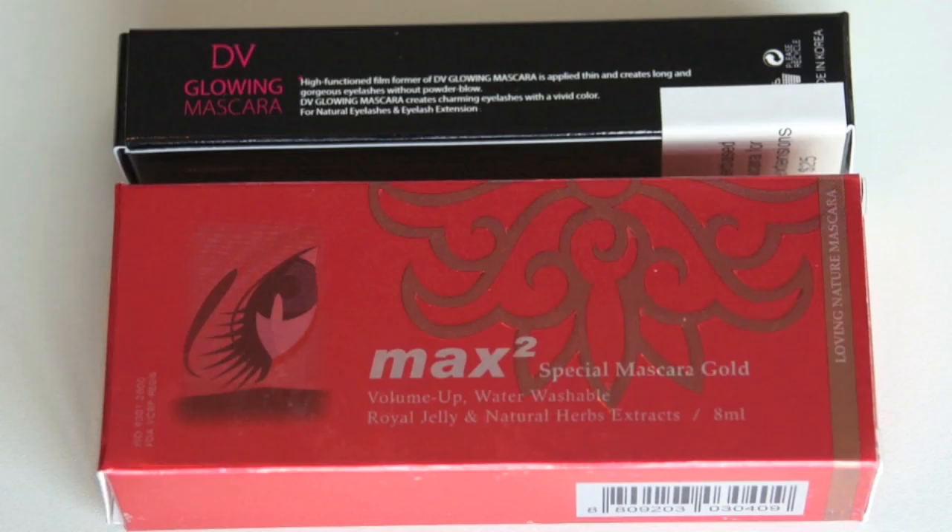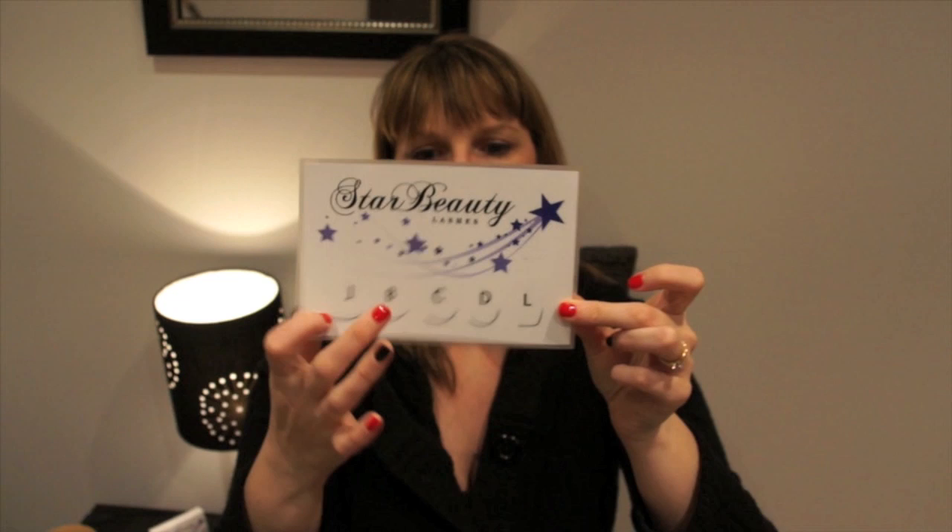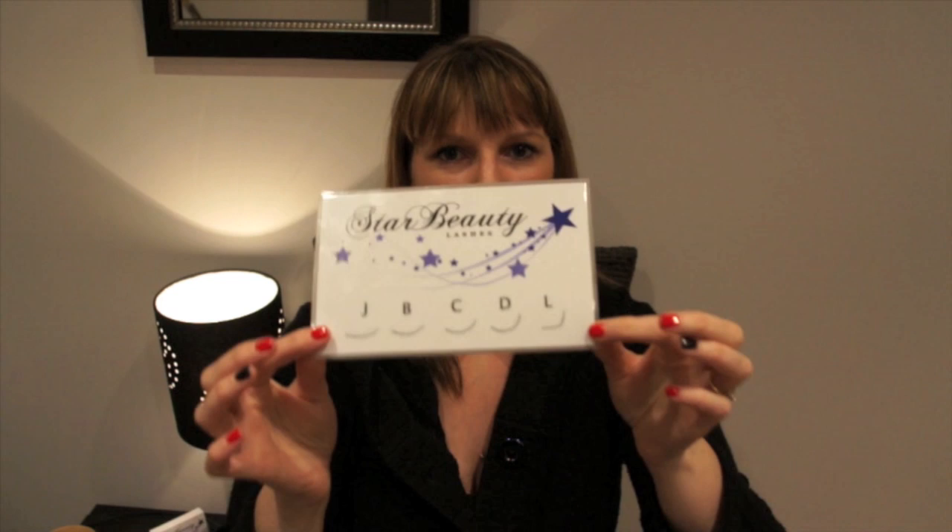If I was to retail sealant, I would retail either the DV Perfect Coating or the Max Two — both are on Lash Base and both are good. If I was to retail a mascara, it would be the DV Glowing Mascara — brilliant, does not ruin your lashes, water-based. I also have my lash sizes in the room to show clients what the sizes look like when they want to choose.